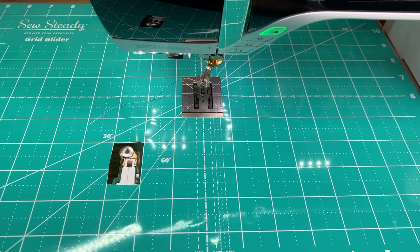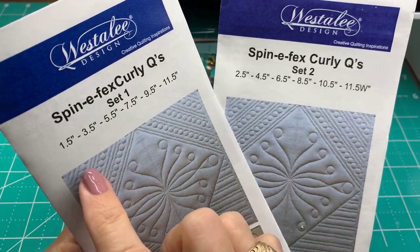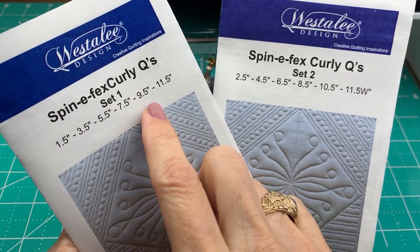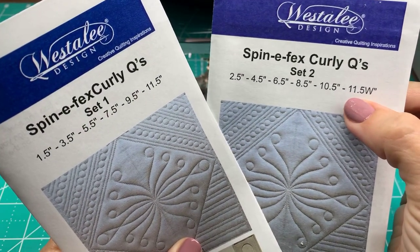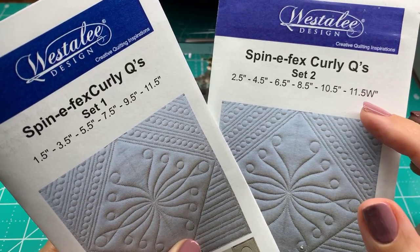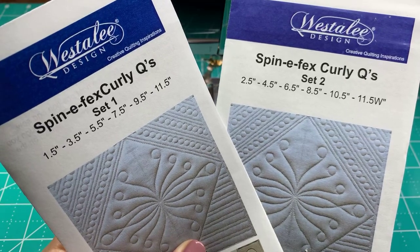Let me put both of these up next to each other so you can see the difference. You can see that they have different sizes — these are mostly the odd sizes and these ones are mostly the evens. This 11 and a half inch wide means that it will fit into the 12 inch block. We're actually going to do a fun design with both of those.